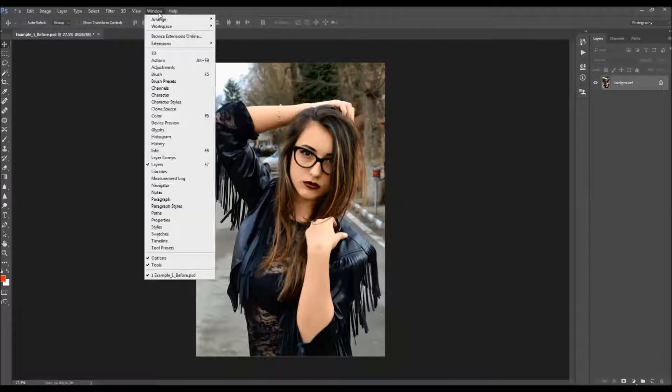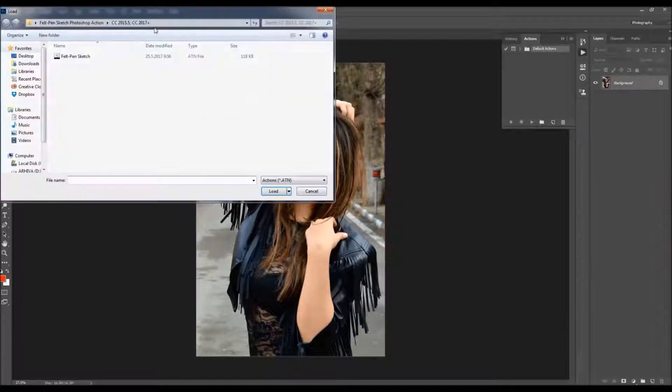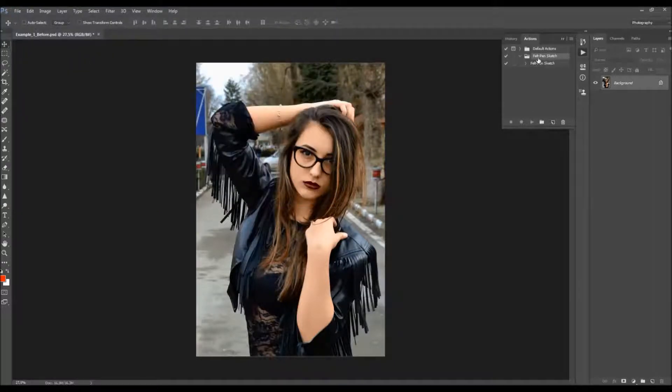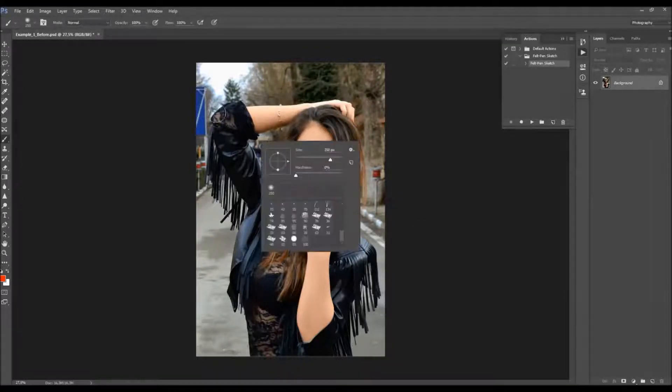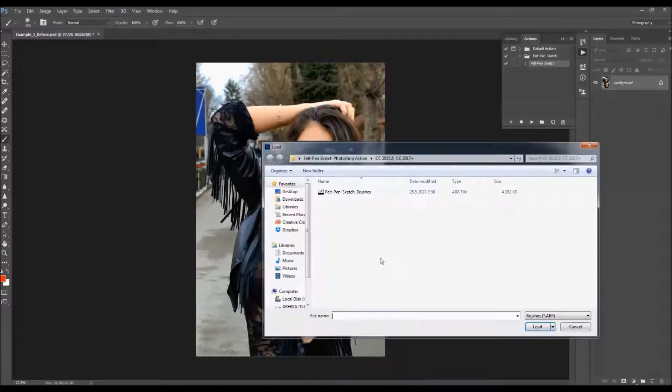To load the action, go to Window > Actions. Click on the menu icon and choose Load Actions. Choose the action according to your Photoshop version and double-click the action file. The action folder will appear, and when you open the folder, you'll find the action inside. To load your brush, hit B on your keyboard to select the brush tool, right-click anywhere on the canvas, click the gear icon, then Load Brushes, and choose the brushes according to your Photoshop version.